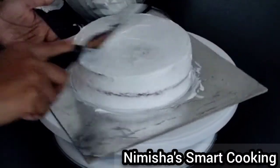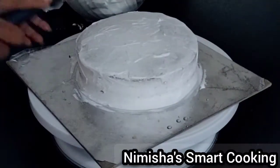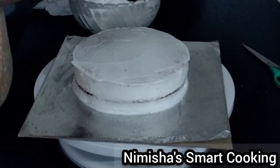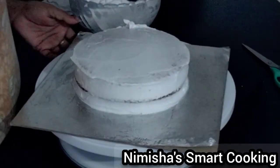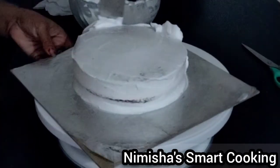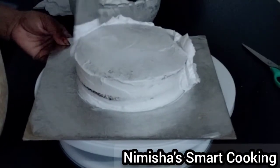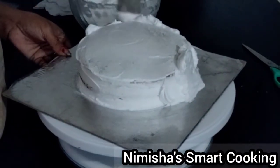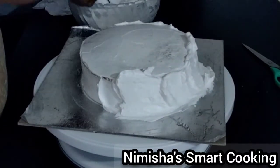Now we have to clean the crumb coat and put it in the fridge. Then finish the cake.